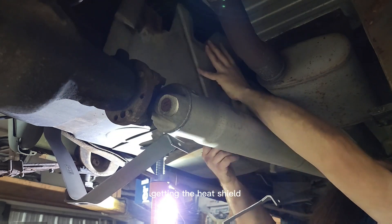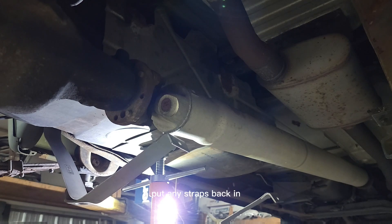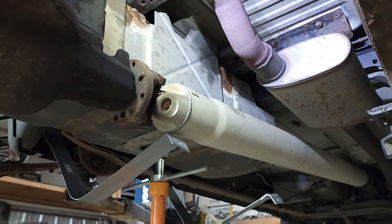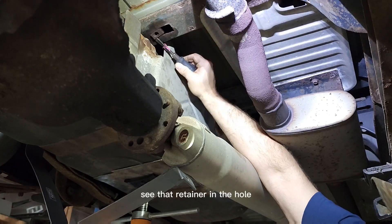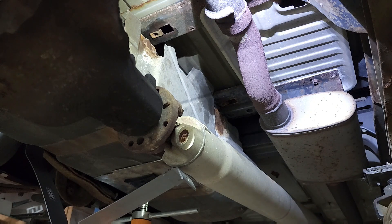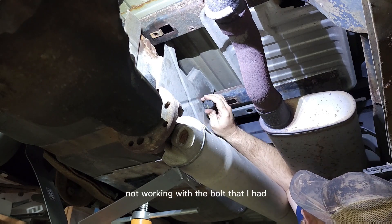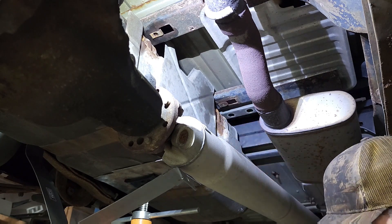The second problem was getting the heat shield protective shield back in there. Because I didn't have actual studs and retainers, putting these straps back in — they didn't quite line up right. I was able to give it a little persuasion. I went to get some bolts and retainers. You can see the retainer up there in the hole — it was being a pain in the butt. There's no room in there to move, but I used a retainer in much better shape and got it up in there.